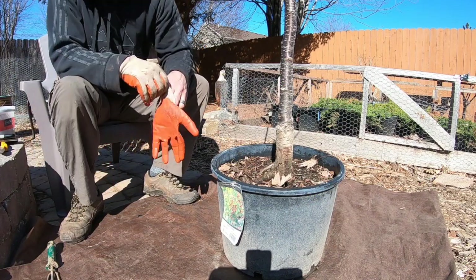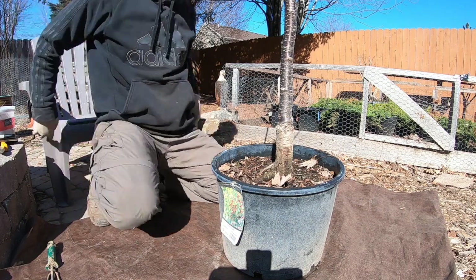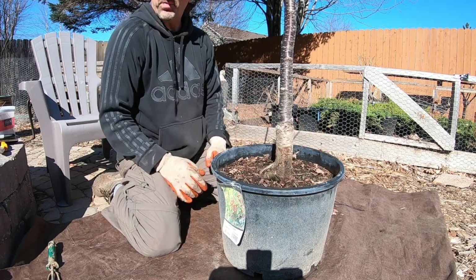I got my normal tools, but I also got some bigger tools for the anticipated size of this guy. It's in a 10-gallon pot here from the nursery, so we've got to get it out of here and fit it in a pot.